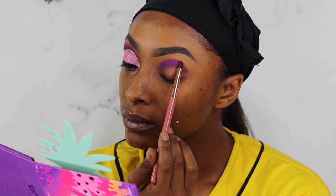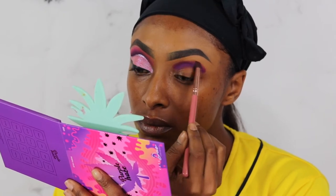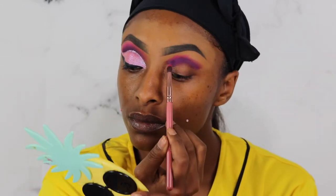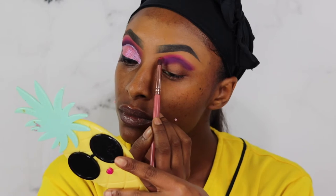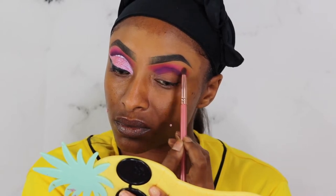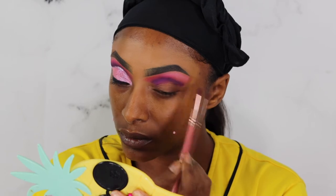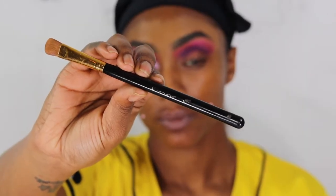I believe this shade is Cloud Nine that we're tapping up above Shades, and we're using that same BH Cosmetics ray ray pencil brush. Now at this point I am using Baked — I believe I pointed out all the colors at the beginning of the video, but I'm looking at the palette right now trying to remember exactly which shades were what. If you guys did not get this palette when it was the three-bundle palette for thirty dollars using Trend Mood's discount code, y'all missed out.